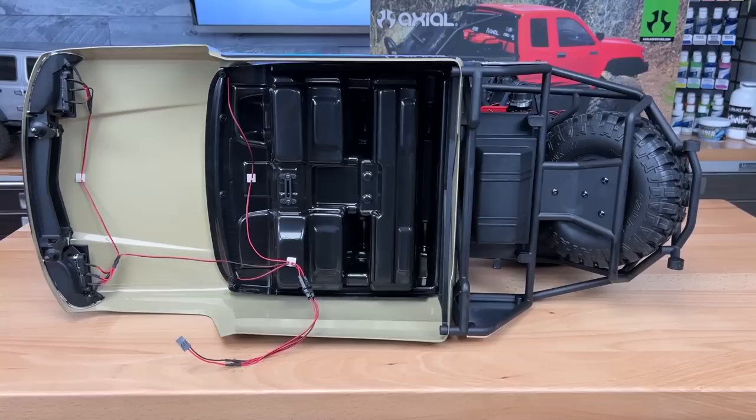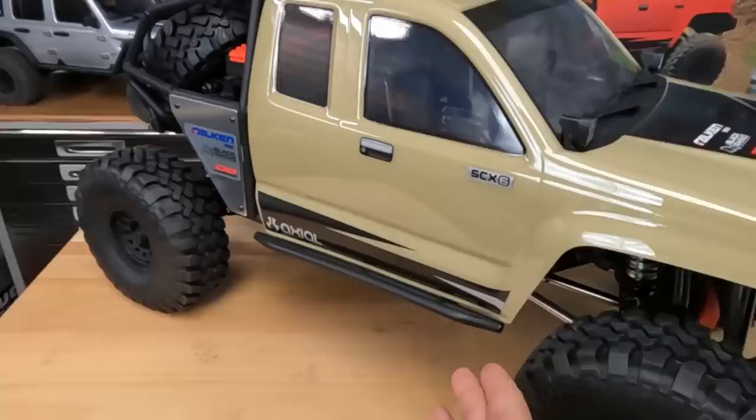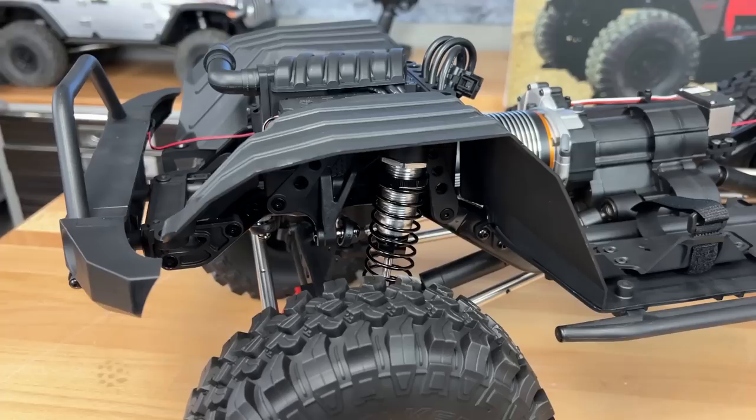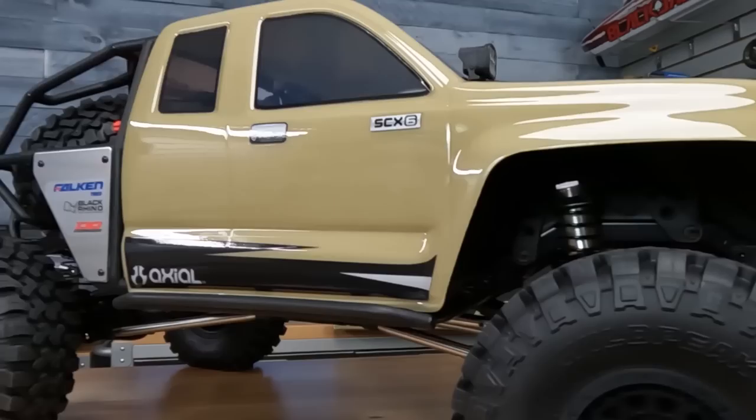The next new part I want to point out are the new rock sliders. These are nice, simple rock sliders — love the dual bar look. It looks really good with the Trail Honcho setup and will definitely help out when you're sliding over rocks. Change number six: this has new inner fender liners to match up with the Honcho body. Not a massive change, but just be aware — if you want to swap out your JLU body for a Trail Honcho body set, you will need the inner liners as well.